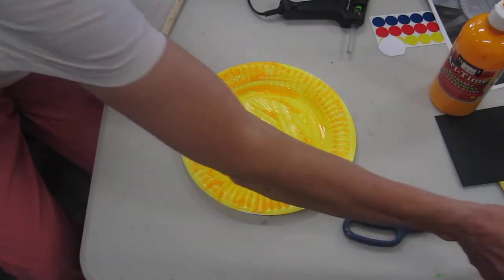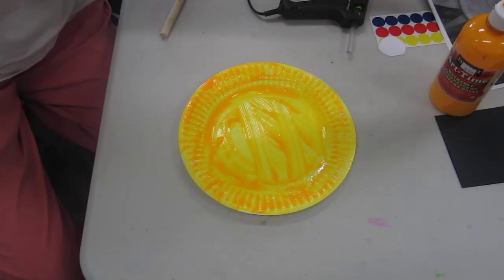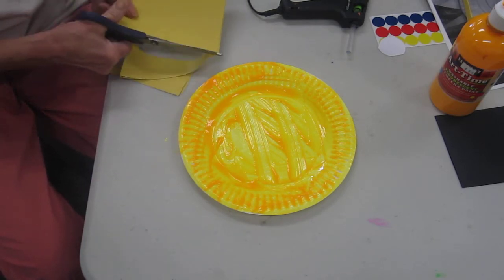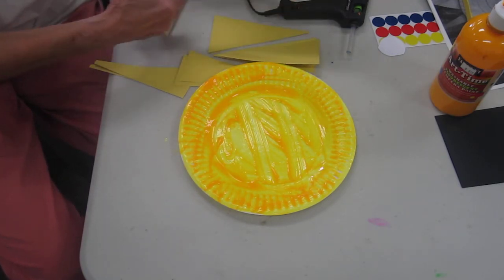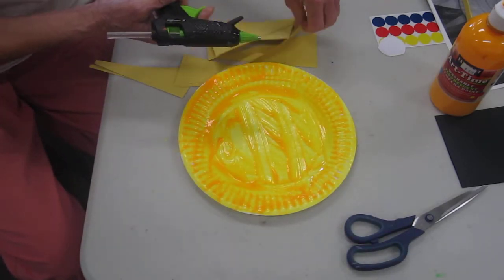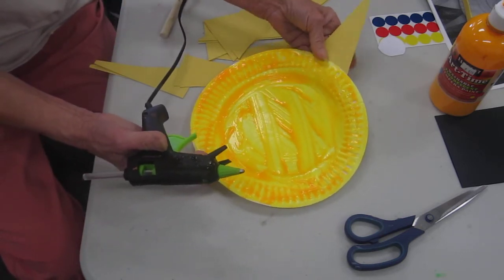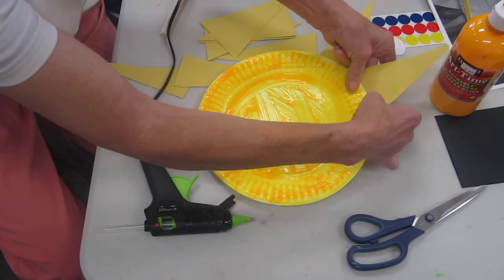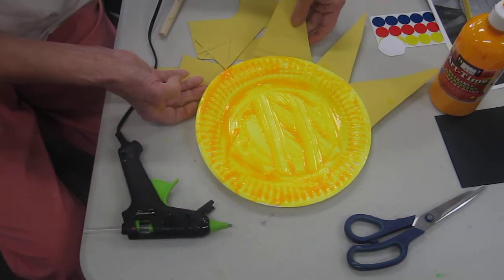And what do we need to add? Mr. Sun needs some sun rays. So let's cut out some nice sun rays for Mr. Sun. And they don't all have to be the same. I'm just cutting out some triangles here. And we can start gluing them on. I'm using a hot glue gun — of course you can use anything you want. I'm just putting on some rays of sunshine because sunshine makes me feel so good. My hands are getting dirty here but that's okay because it just doesn't matter when you're in the sun.